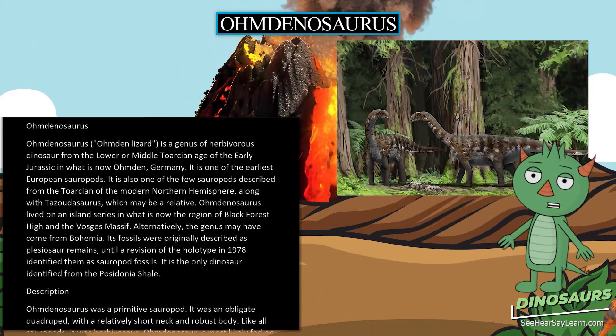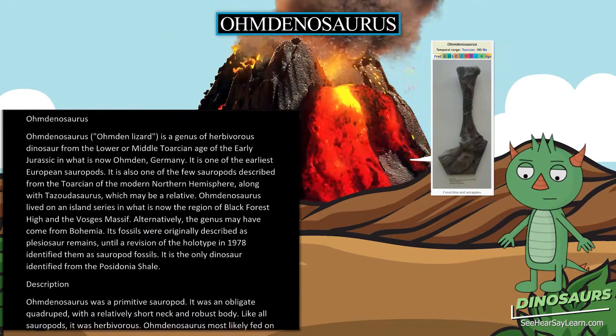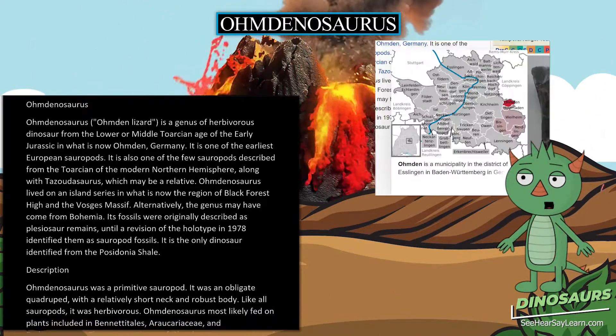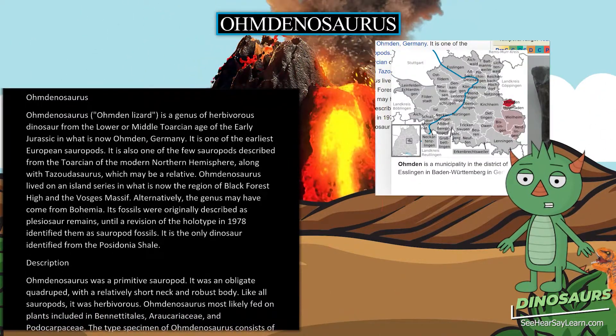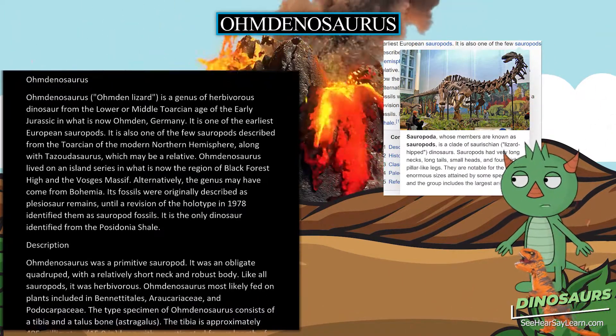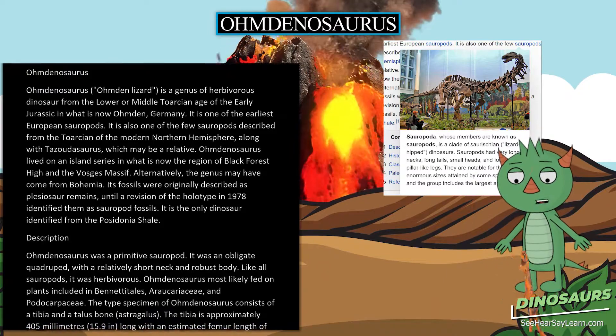It is also one of the few sauropods described from the Toarcian of the modern northern hemisphere, along with Tazutosaurus, which may be a relative. Omdanosaurus lived on an island series in what is now the region of Black Forest High and the Vosges Massif. Alternatively, the genus may have come from Bohemia.